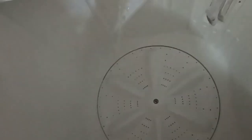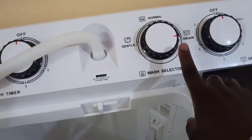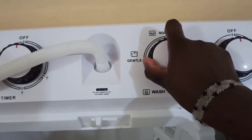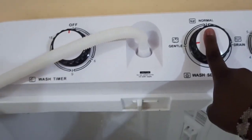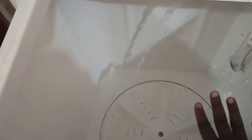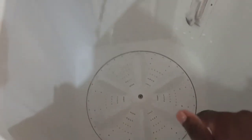Since it is clean, I'm going to remove it from drain and bring it back to gentle first so the water won't drain. Let's fill this side with water and then we start rinsing our clothes.